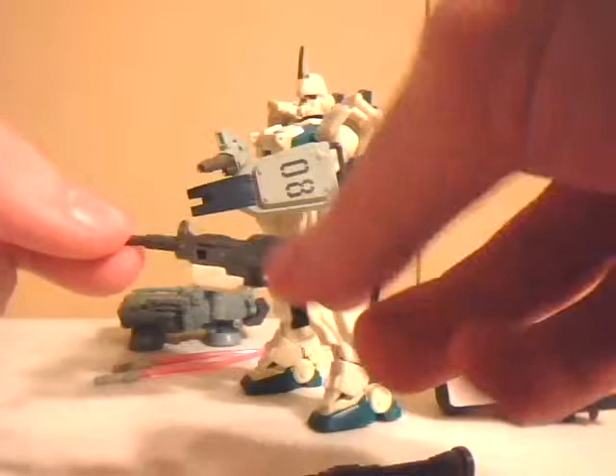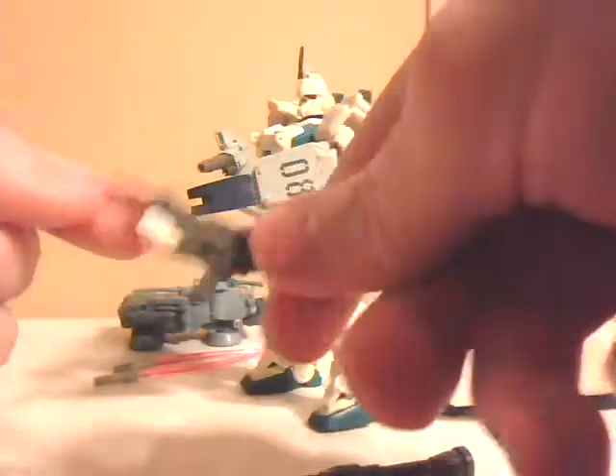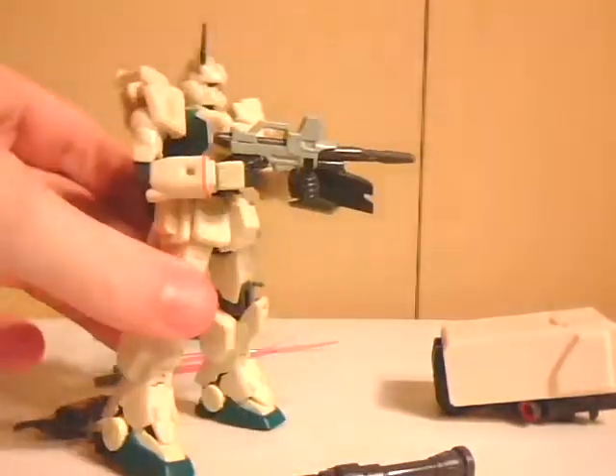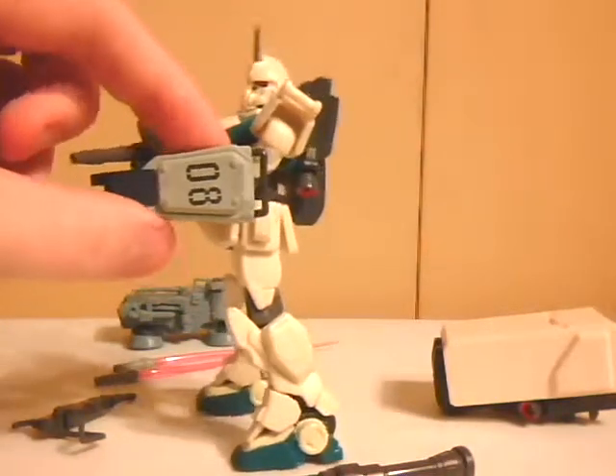Along with that, it came with a mini machine gun — Gatling gun — where I lost the stock somehow, but I barely ever use it. I use its actual beam rifle, which is a really nice version of a beam rifle, and its riot shield, or whatever, that goes on its arm.